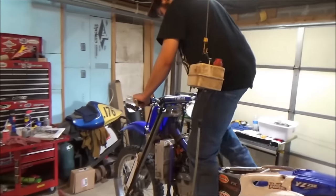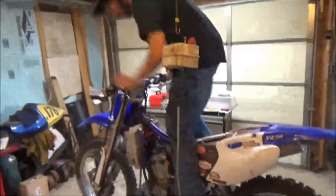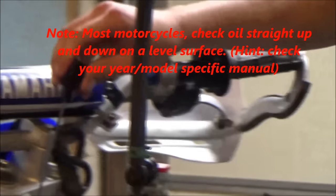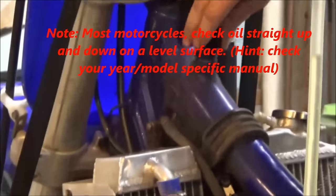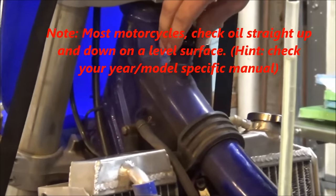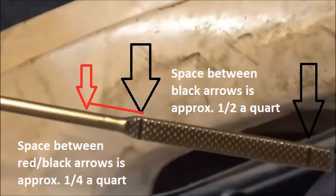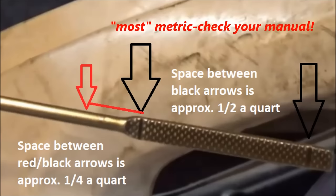We let it run for about six minutes. After shutting off the machine, remove the dipstick, wipe it off, set it back on the threads but do not thread it in, then remove and inspect your level. As you can see here, it's a typical dipstick.